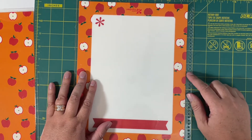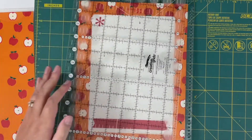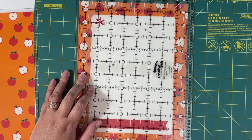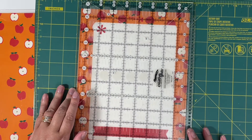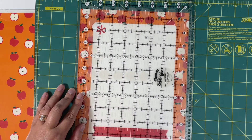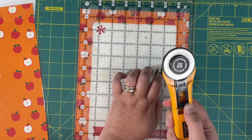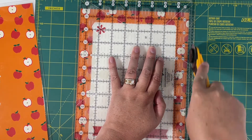I just have a cutting mat here and I'm going to lay this down. Then I'm going to get as close to those holes as I can with my ruler — this is just a quilting ruler, but you could use any straight edge. I'm going to take my rotary blade and cut off that strip.